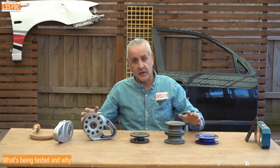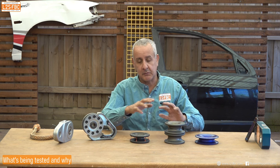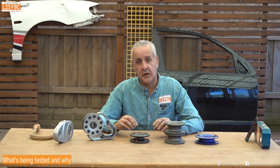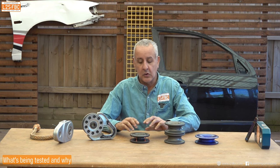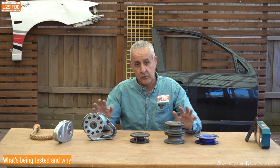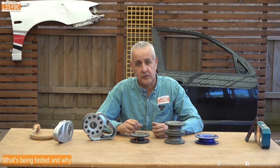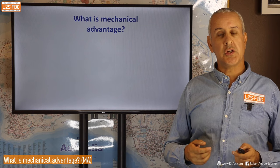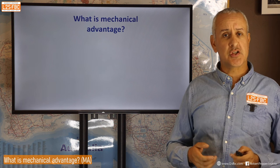I should stress that this test is a generalized efficiency test — it is not specific to an evaluation of the Yankum offset rings. It's designed to give you an idea of how much efficiency you lose, or how much friction you get, going across one of these pulleys, in a way that's meaningful for you out in the field when you're doing four-wheel drive recoveries.